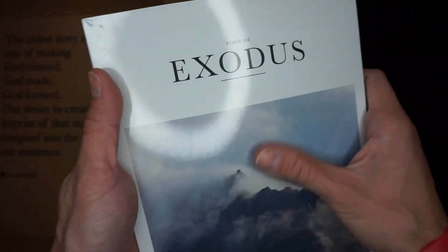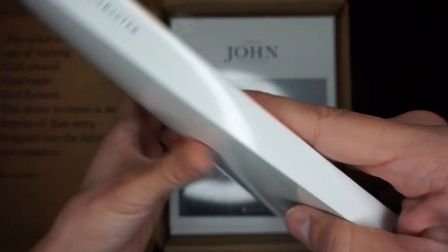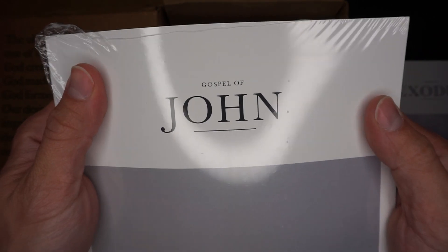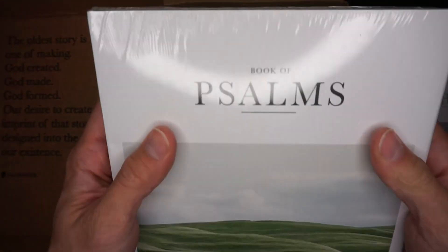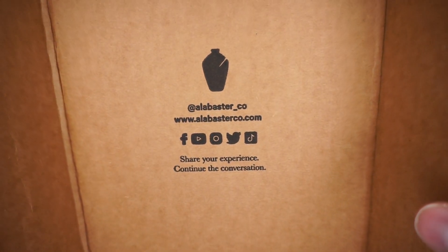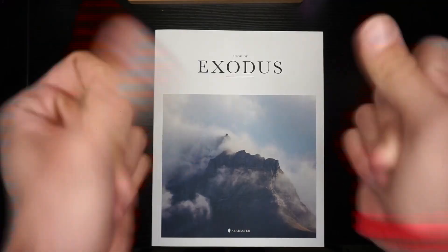So this is the Book of Exodus — it's the softcover. I'm going to unwrap these in a moment so you can get a good look. Got the spine — Alabaster, Book of Exodus. Here on the back I got Gospel of John. And then this is a hardcover of Psalms. And then here is the big one — Gospels. Go ahead and open these up and I'll get back to you in a moment. Okay, I got all the plastic off.